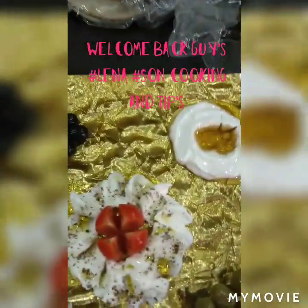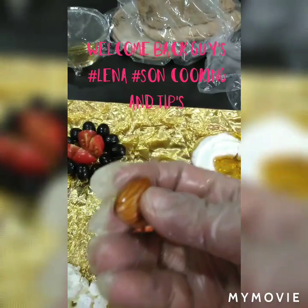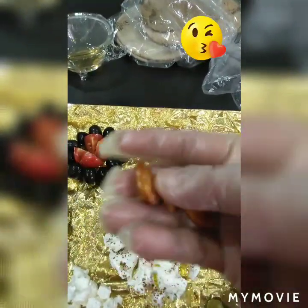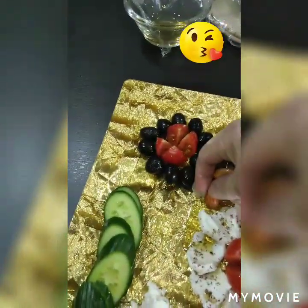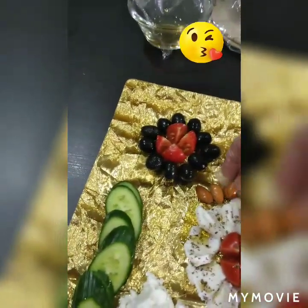These are soaked almonds — you soak them overnight in warm water. They become very soft in the morning, and this is perfect for breakfast.